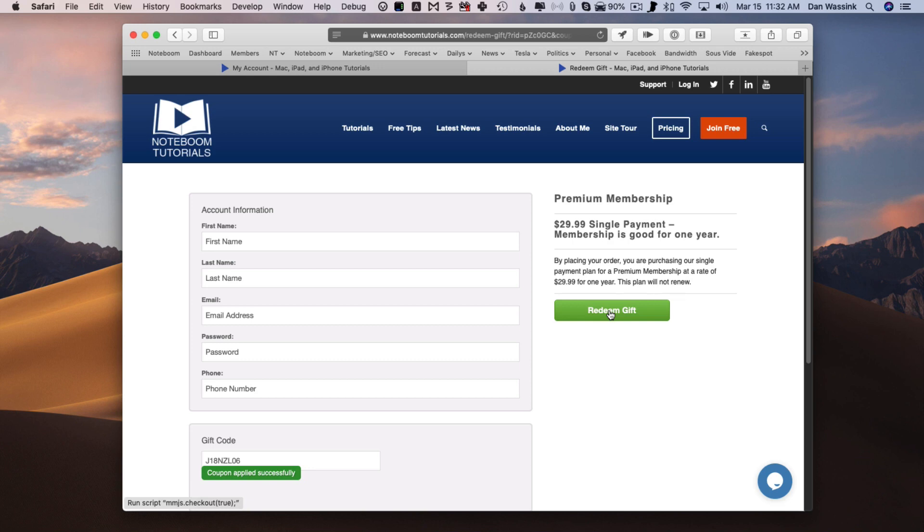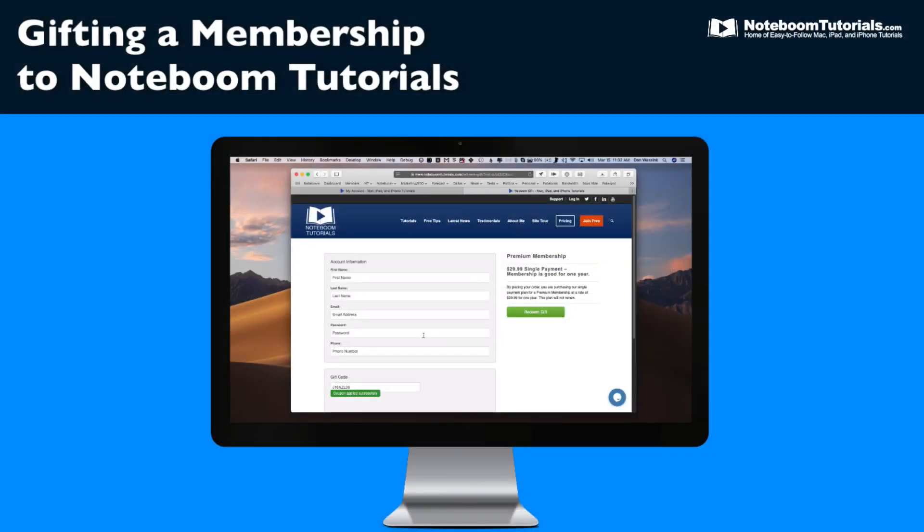So that's how you gift a membership to Noteboom Tutorials. You have to be logged into the site and then click on Gift a Membership at the top of the page. Make sure that 'as a gift' is selected — it should be selected by default — fill out your billing information and submit your payment. You'll be brought to your confirmation page with a link to share with your gift recipient, and you can also find this link in your account page. Send that link to your gift recipient — they'll enter their username and password and click Redeem Gift. They will not have to enter any billing information, and they'll have access to all of the tutorials, all of the lessons, all of the tips for one year. It's a great way to help someone who may need a little help with their Mac, their iPad, or their iPhone.